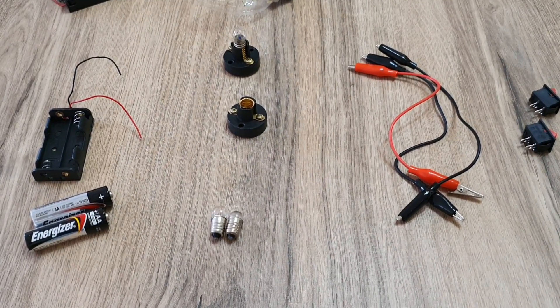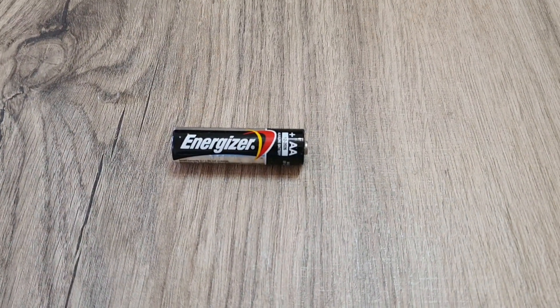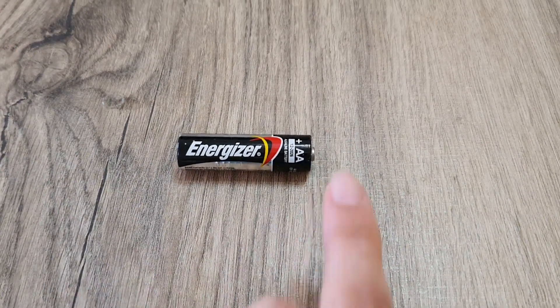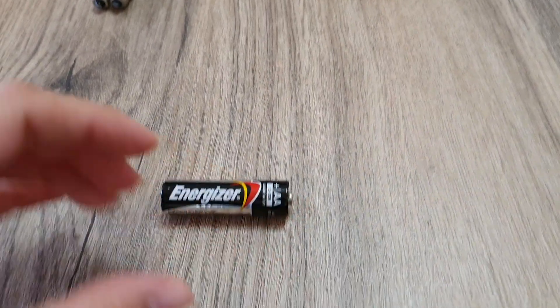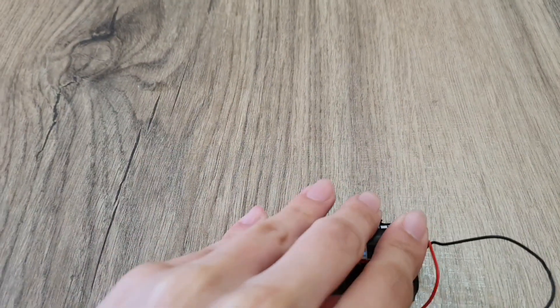First, we will learn about the electric circuit's parts. We will begin with the batteries. The batteries are the responsible part to provide energy to push the electric current around this electric circuit. It has two poles, one positive and one negative. We place the batteries in the battery holder.